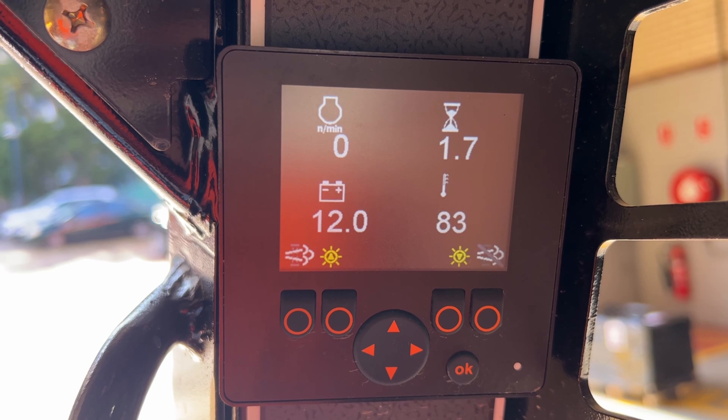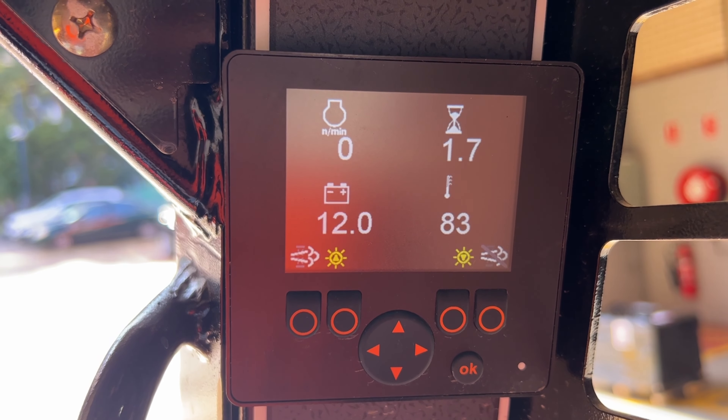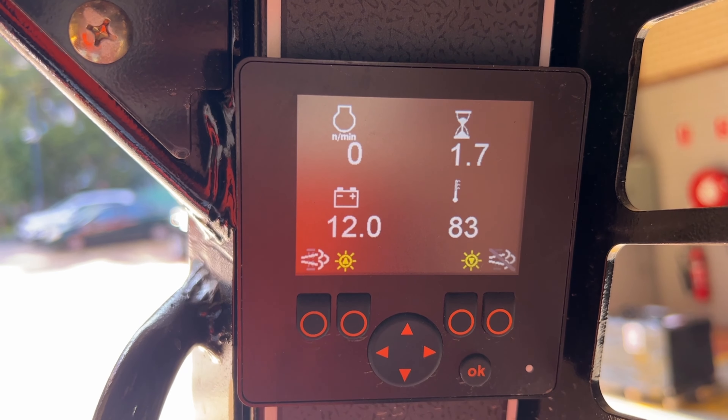The 1050RT is fitted with a DPF — diesel particulate filter. This system will automatically run a reset regeneration every 100 hours or so. It is not advised to inhibit or turn off the engine whilst the reset regeneration is in process. You will know that the reset regeneration is in process as it will be displayed on the screen.